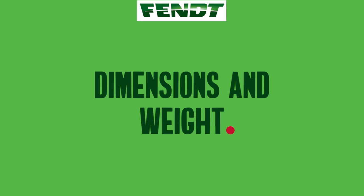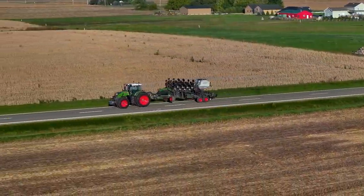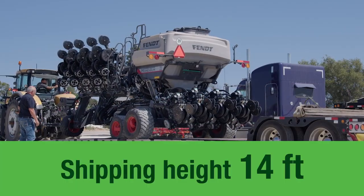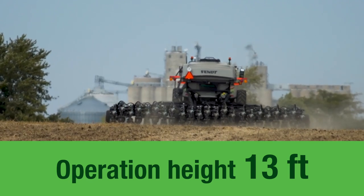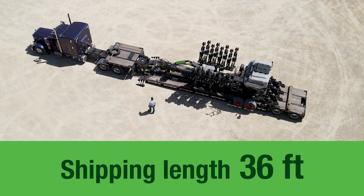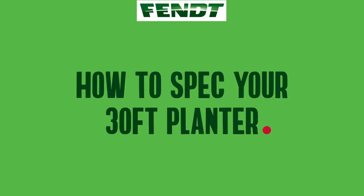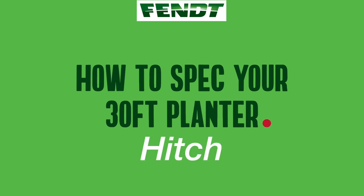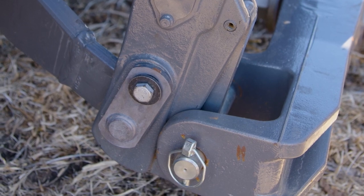The 30-foot models of Momentum maintain super narrow transport below 12 feet. Shipping height is 14 feet, while in operation the planter is 13 feet tall. The overall shipping length is about 36 feet, from the front of the hitch to the back of the closing wheels. The Momentum 30-foot planters are available only with a 2-point hitch — there is no drawbar option for this planter size.